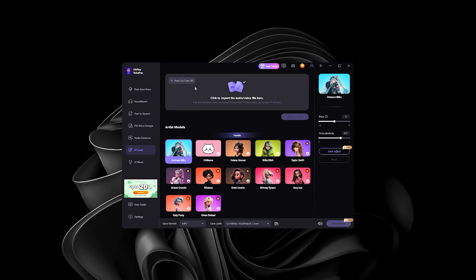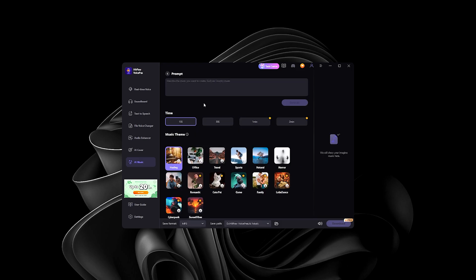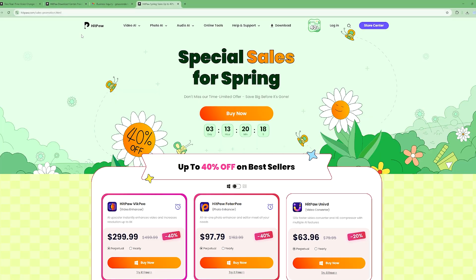There's also AI Cover — you paste a YouTube URL or upload an audio file and it automatically changes the vocals into whichever artist or model you select. And for the last feature, we have AI Music, where you can generate music by typing a prompt.